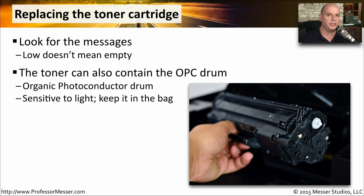Some toner cartridges contain both toner and the OPC drum — the organic photo conductor drum — for the laser printer. That is the drum that is spinning around, taking the image from the toner and putting it onto the paper. They're very sensitive to light and are usually packaged in a bag that doesn't allow any light. You want to keep it inside of this bag until you're ready to replace the toner cartridge.